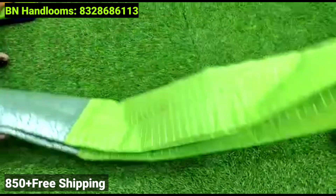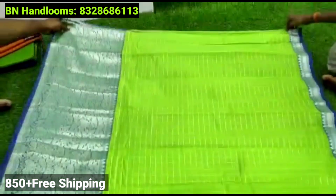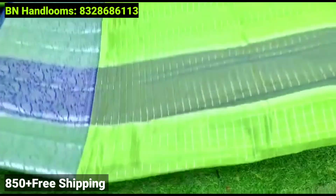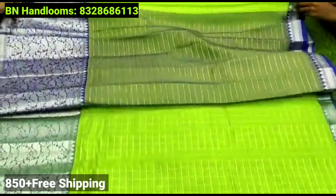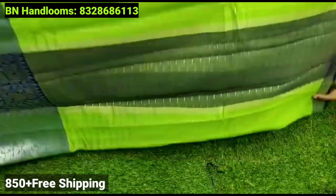For the first saree, you have a soft material. It is low budget. You have a silver border, a big border, and a small temple style design. You have a small blouse with the same blouse, and it has complete weaving.